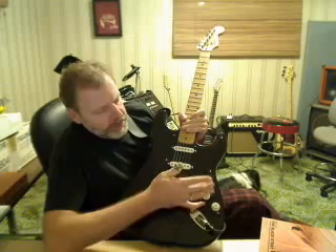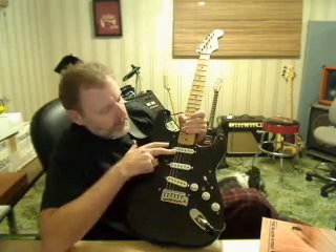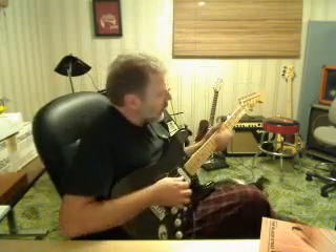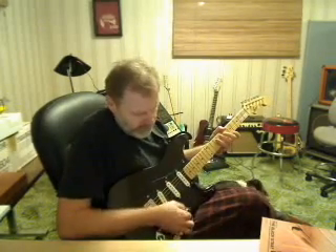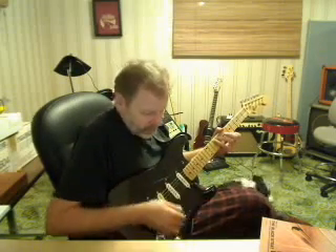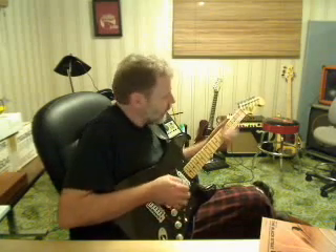Added the extra switch so that this one activates this one at any time, so you can have this one selected, throw this switch on and that one, so you have these two — which is important when you want to do something like that — or you can have all three, a little softer. Otherwise it works like a regular Strat.